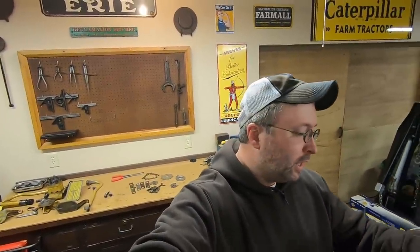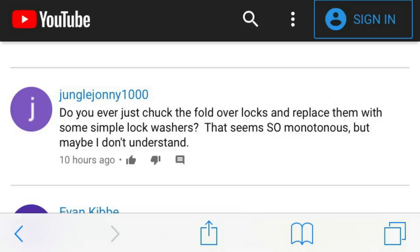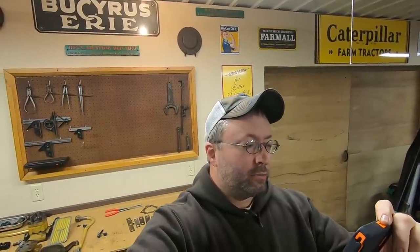To finish up with the fold-over locks completely — we're not coming back to this topic again. Jungle Johnny1000 asked: 'Do you ever just chuck the fold-over locks and replace them with simple lock washers? That seems so monotonous.' I completely understand where you're coming from. My thing with fold-over locks is honestly I love them because it's part of what makes a D2 a D2 in my book. If I find components that are in the parts manual, I want them to end up on my D2. Say we discard fold-over locks for more efficient retention like Loctite or lock washers — sure, they might work — but at what point do you stop upgrading a machine before it ceases to be the machine it used to be?